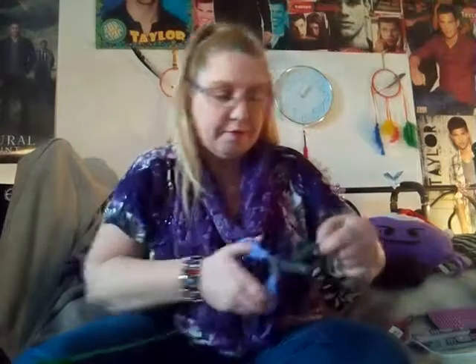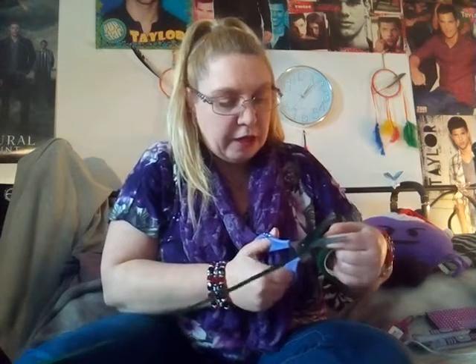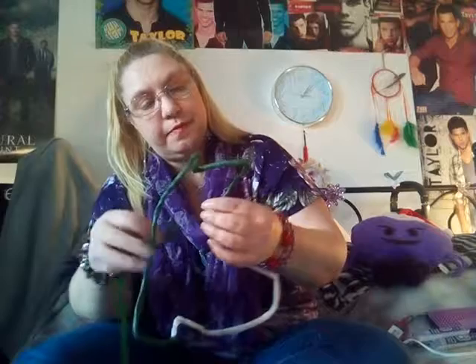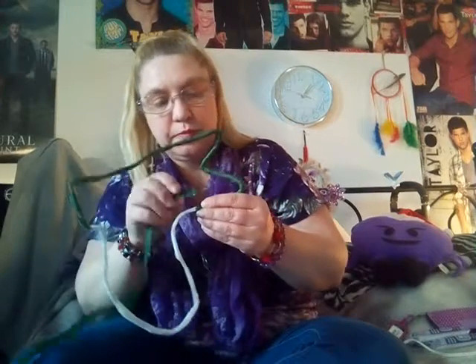I need to go to the store, back to Michael's, to find some more of this vine and this tape - you know the stuff when you injure yourself. I need some more of this vine; the stuff works wonders for everything when you're creating something. It's awesome stuff. Your fingers get a little sticky when you're using it, but that's okay.